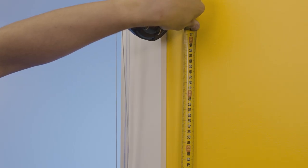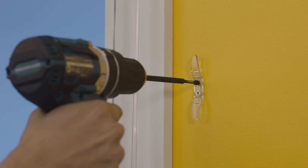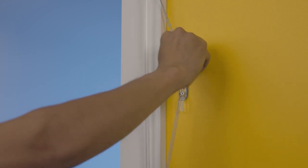Now we can screw in the cleat a minimum of 1600 millimeters off of the ground to make your Roman blind child safe. The cord will wrap around the cleat as required.